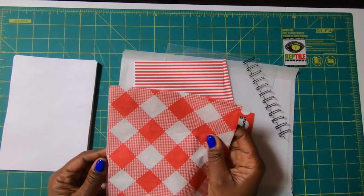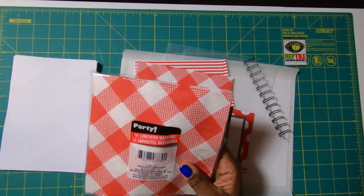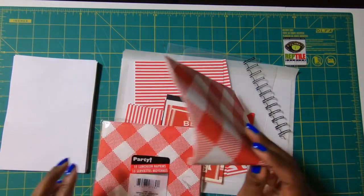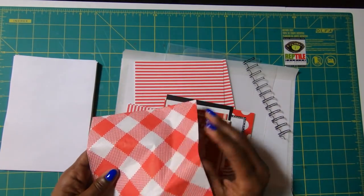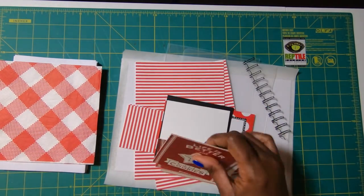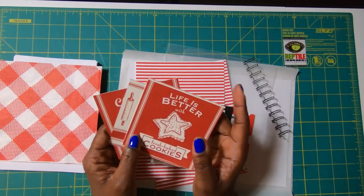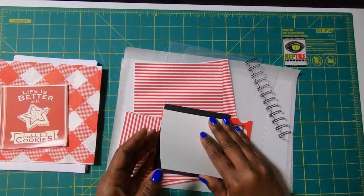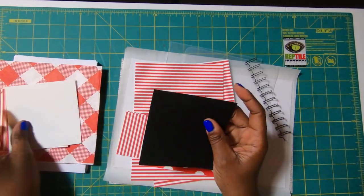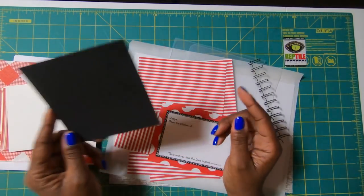I have a napkin from the Dollar Tree — you get 18 in the pack and they have that wonderful vintage look that I wanted, so I'm using one napkin. I'll be using some 4 by 4 cut-aparts — three on my project. Then I have a white mat that measures 4¼ by 4¼ and a black mat that also measures 4¼ by 4¼.